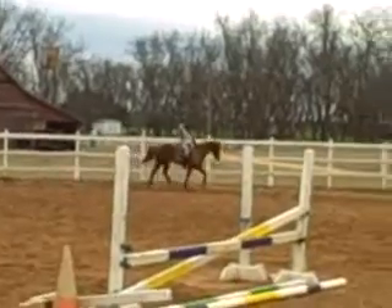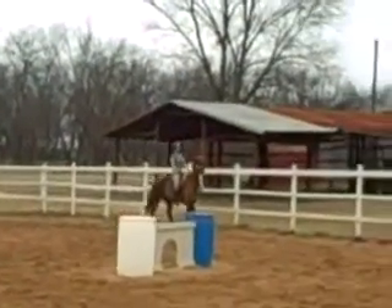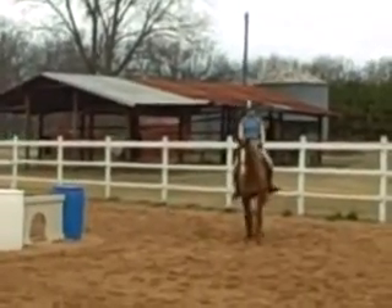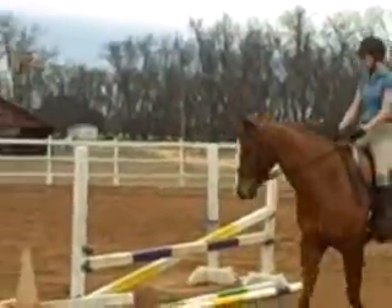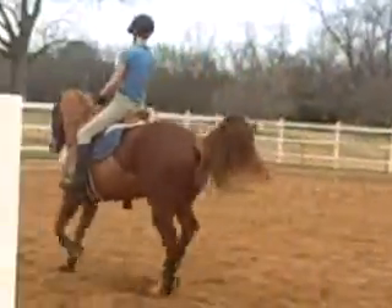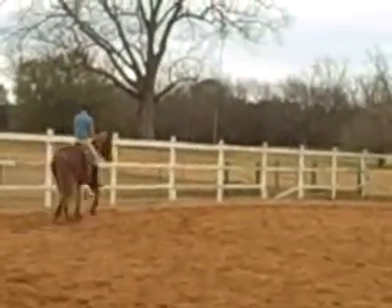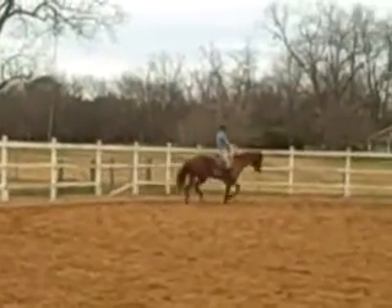Still a bit more trot — try to keep your shoulders square. That's better. Encourage still more trot. Don't worry about it — there you go. It's harder for him to mess around going forward.